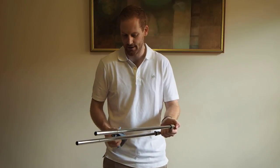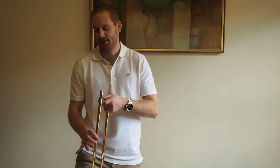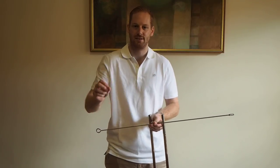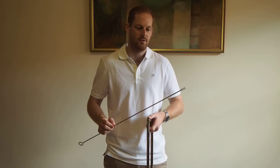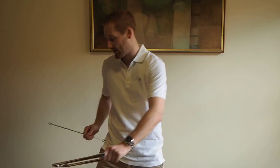Now we've cleaned the inner slide, the next component is the outer slide. When you bought your trombone you might have received a rod, or you might have a little snake which has bristles at both ends. Either of these options are perfectly fine. I prefer the rod just because it's metal and much stiffer, so you can make sure you're getting to the end of the trombone and getting all the gunk out of your inner slide.